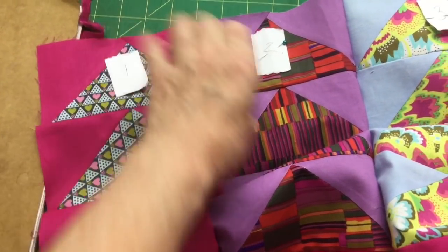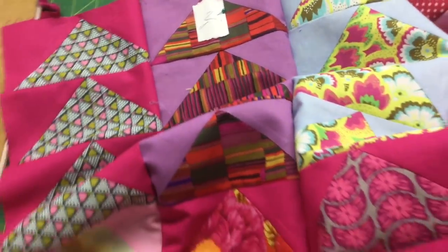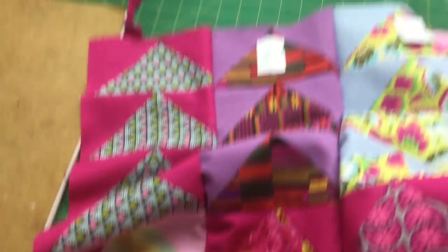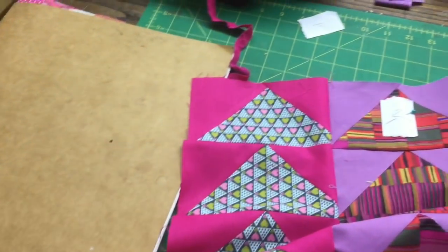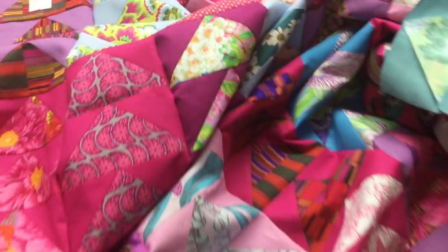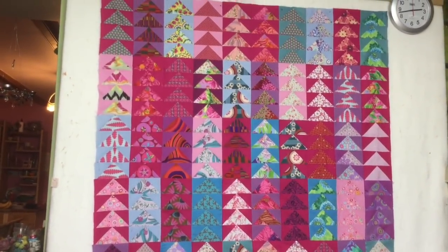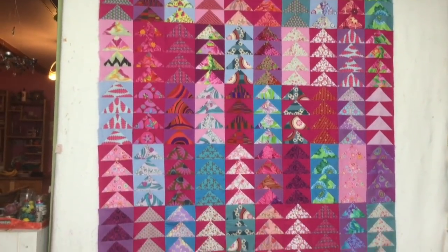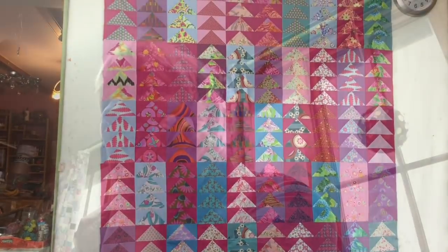It's now all stitched together, so I can take out the numbers that were indicating which row is which, because they're all sewn now. I'll remove the pins and give it its final pressing. It's all sewn together and pressed, hanging on the wall — one quilt top finished this Easter. I've just got to decide what to do for the backing.